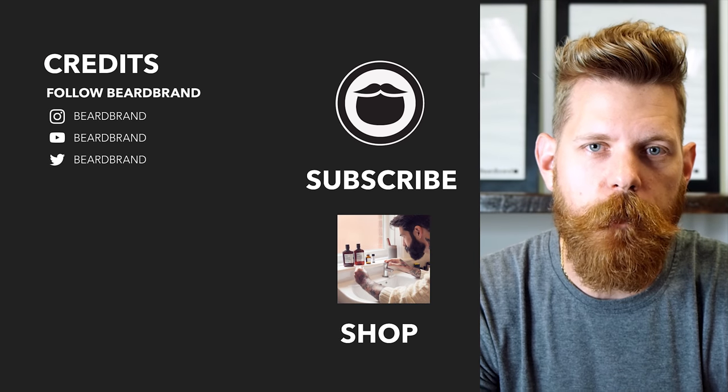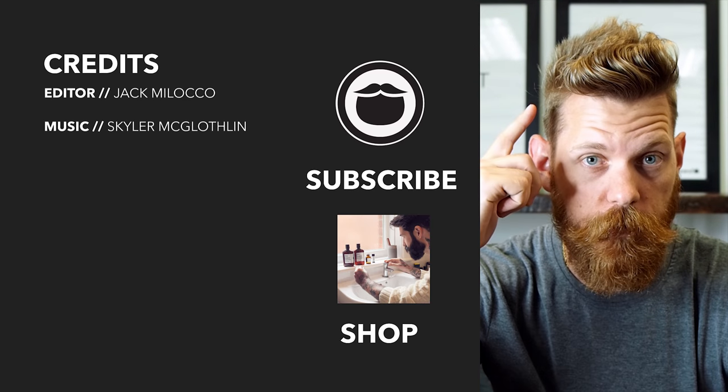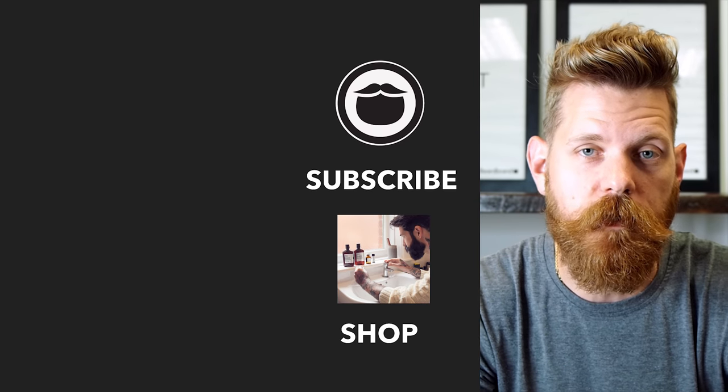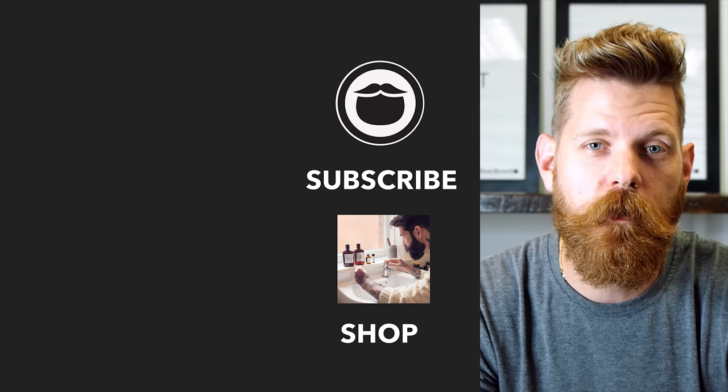Beardbrand is a premium men's grooming company with products not only for your beard, but also your hair and body. Do yourself a favor and head over to beardbrand.com and take care of yourself. Or you can stick around and watch a few more of our awesome videos.